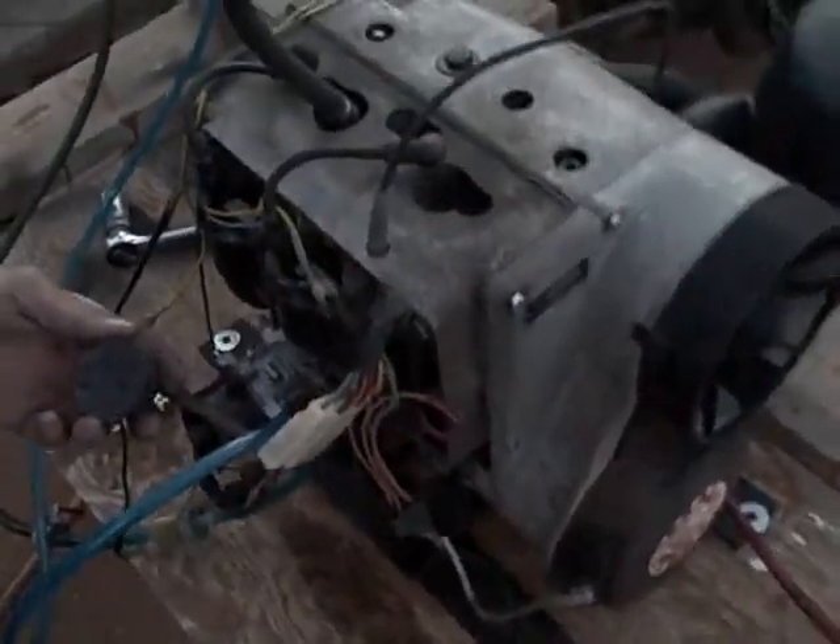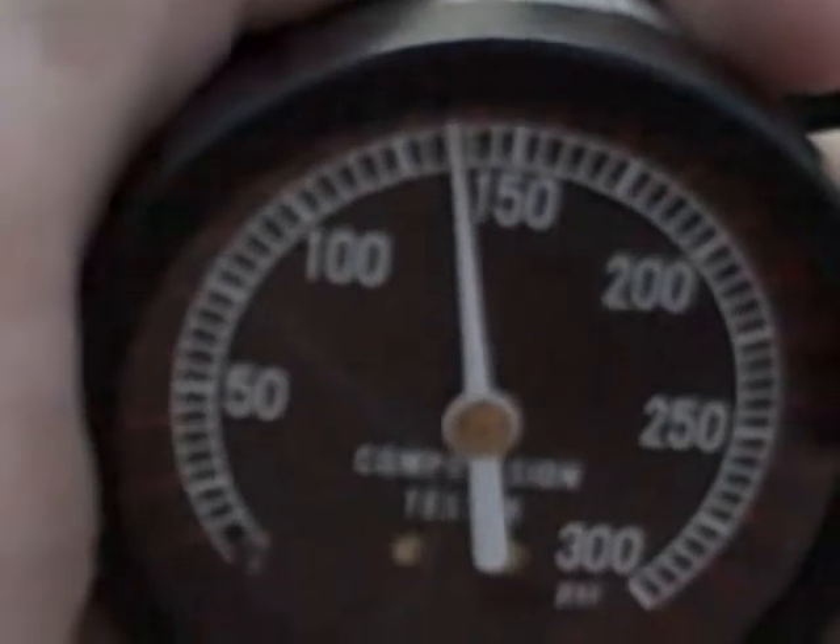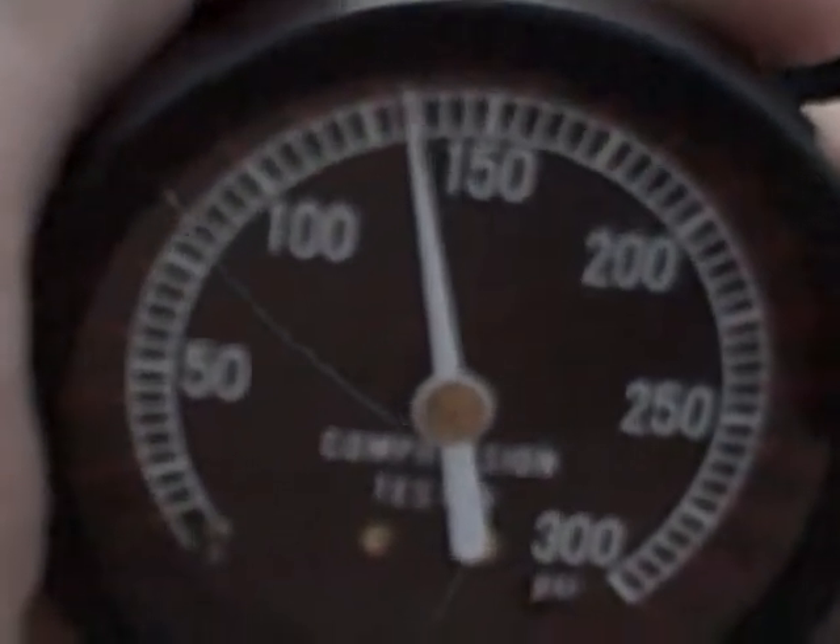Okay, we're going to do a compression test on the PTO side this time. 140. This is a Rotax 399.